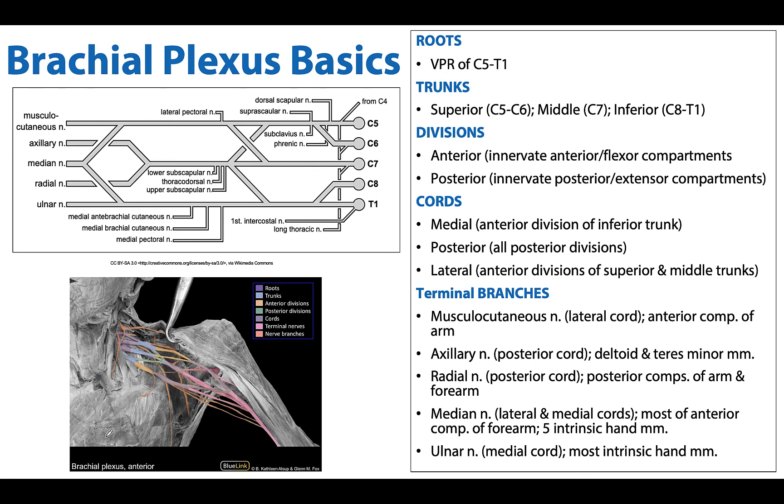Thank you for joining me in this tour of the basics of the brachial plexus. Hopefully this served as a nice review of some concepts and maybe introduced some new ones. You've engaged with this in neuro and we will continue our discussions as we delve deeper into the musculoskeletal content. Please do reach out with any questions and I hope you have a great rest of your day.